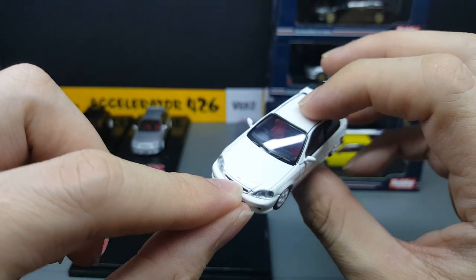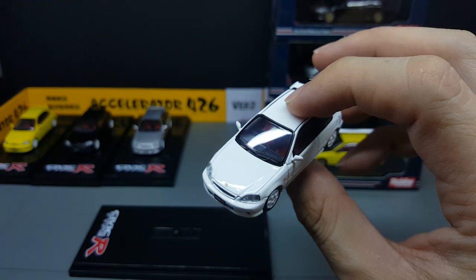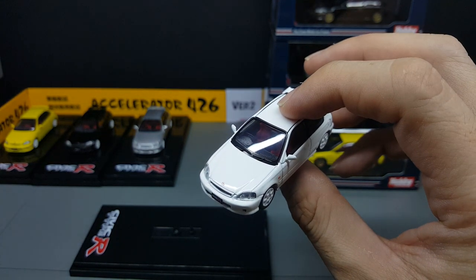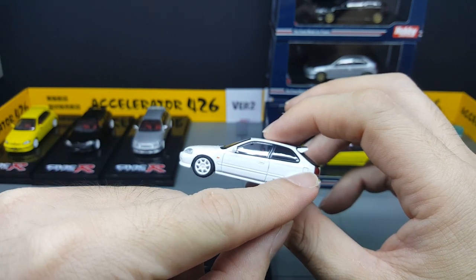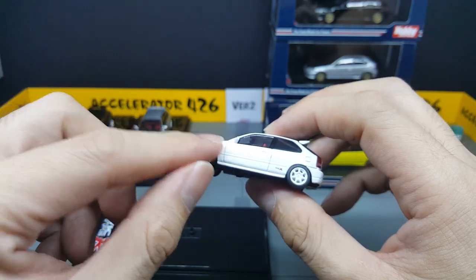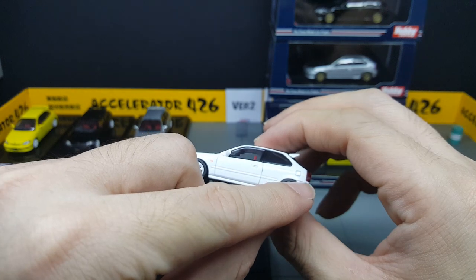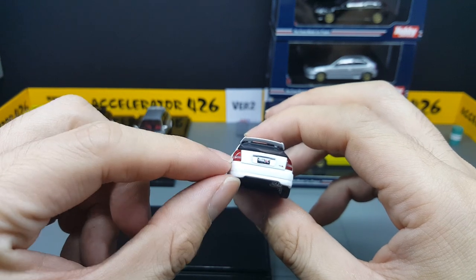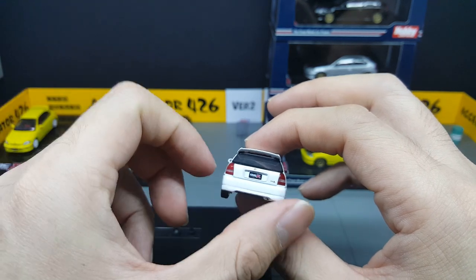I do like the bumpers and the Civic Type R logo on the number plates. The wiper — it's one piece with the windscreen. That is the Honda logo — it's a red Honda logo, so that's the Type R. It's really very white, which is why it goes to overexposure. The petrol filler cap is actually pretty obvious. I think the amount of paint is just right — it does not cover the door gaps.